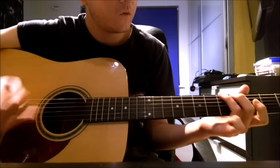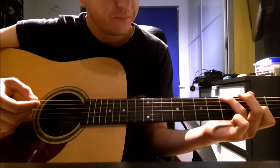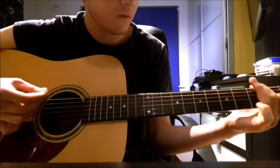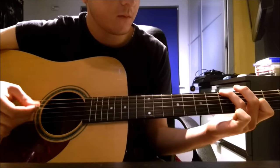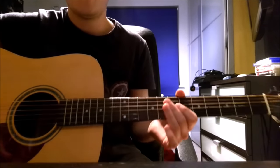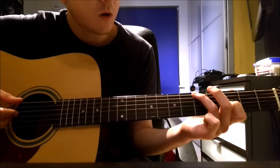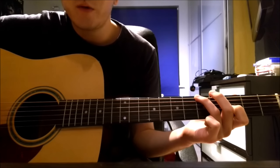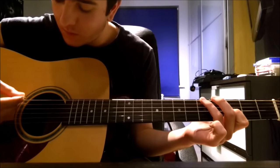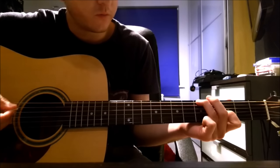Then you slide to this chord — it's 5-X-X-3. You just pluck the low E string on the 5th fret and the G string on the 3rd fret in turn. Try and work out this pattern for yourself — it's not difficult at all.